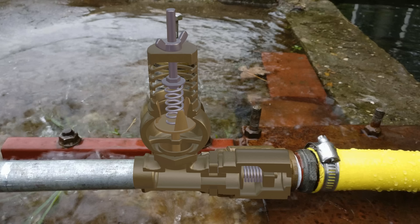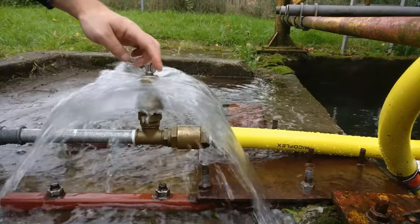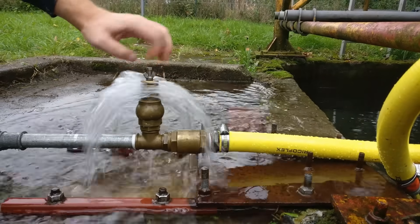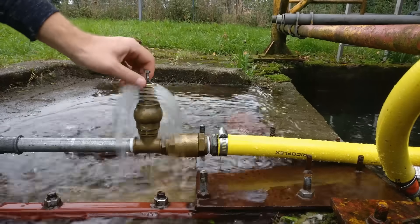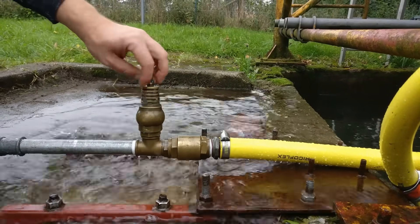So every time this happens, a bit of water enters the yellow tube under pressure. When installing the pump you may have to tune it first. This is done by adjusting the pretension of the spring by turning the bolt in or outwards. If the pretension is too high the plate will never close, but if it is too low the plate will always stay closed. So you have to find the sweet spot which works for your situation.